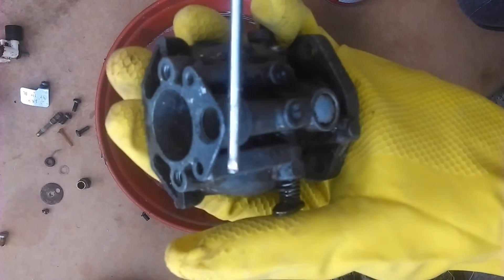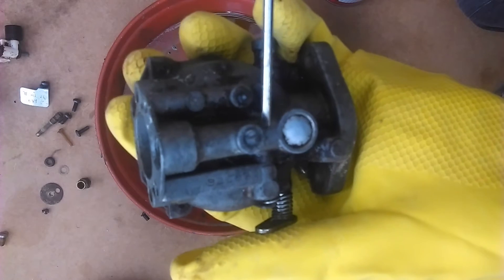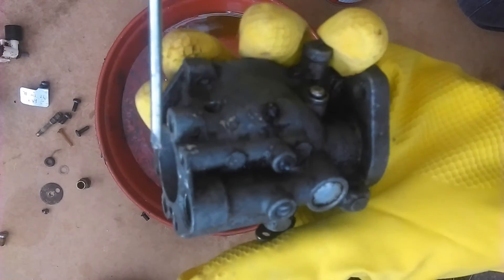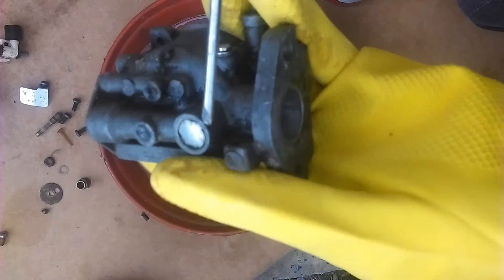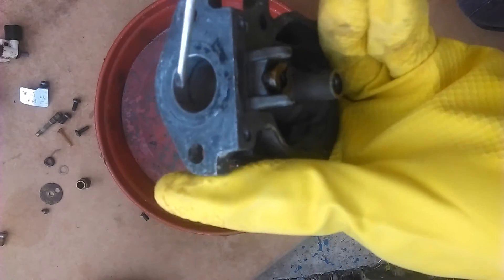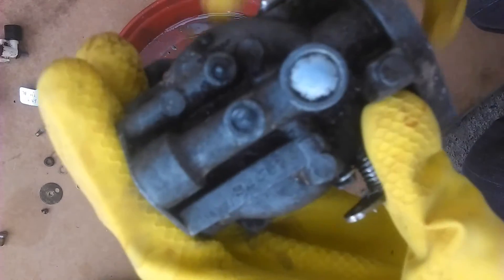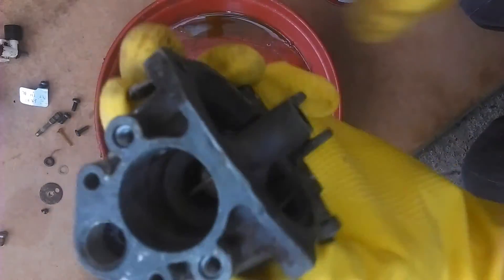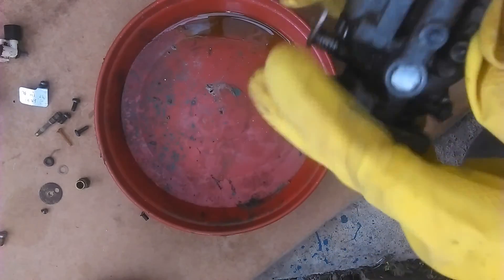This air channel here goes along and into the carburetor, and this one goes along and down to the float chamber which is underneath here. They have tiny tiny passages in them that can easily get blocked, so it's important to give them a good clean.